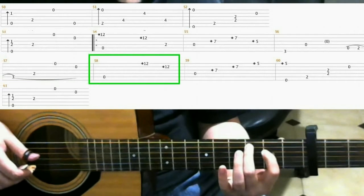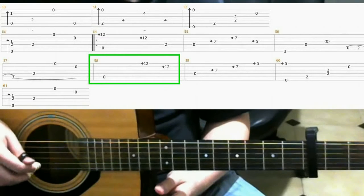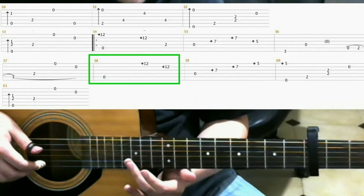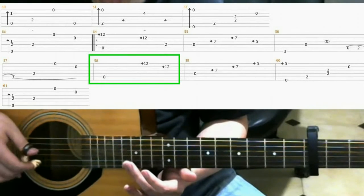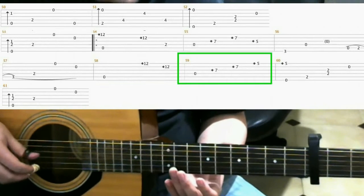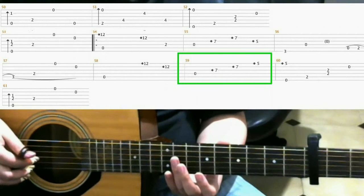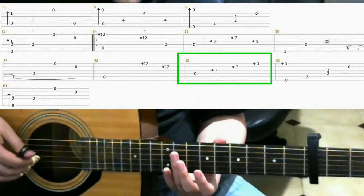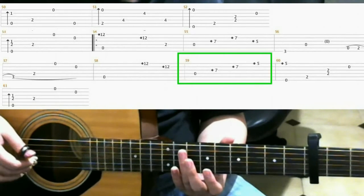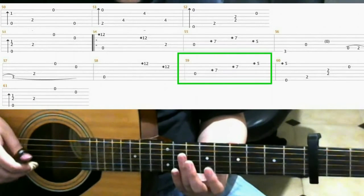Then you go on the open 5th string. On the 12th fret 1st string with your ring finger, do a harmonic. 12th fret 2nd string, ring finger harmonic. Next is the open 4th string. Then on the 7th fret 3rd string, do a ring finger harmonic. 7th fret 2nd string, ring finger harmonic. 5th fret 1st string, index finger harmonic.